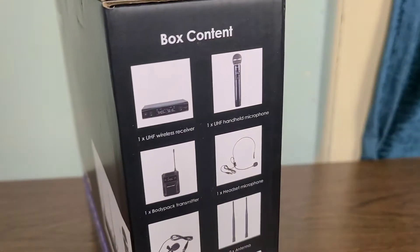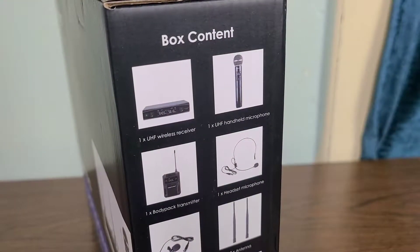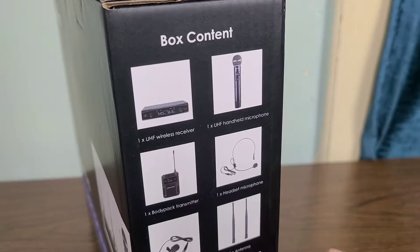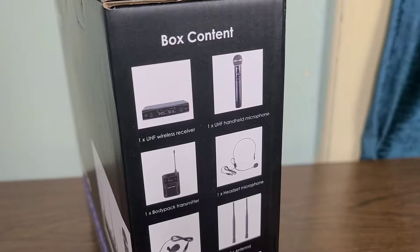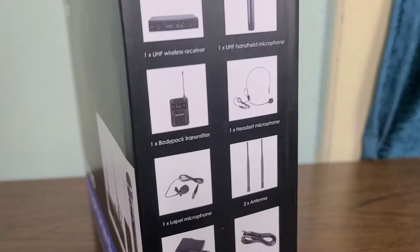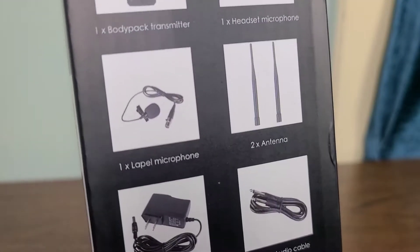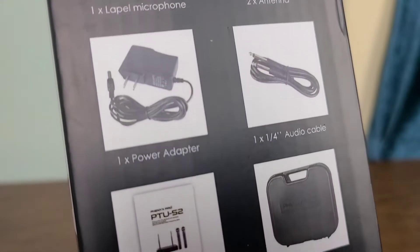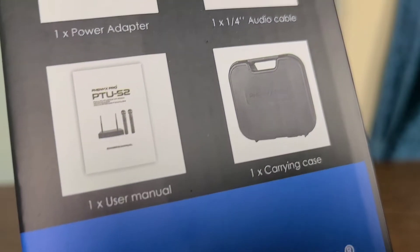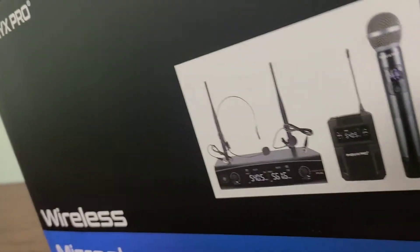First of all, we're going to spin the box around and take a look at the actual contents. Inside the box you get one UHF wireless receiver, one UHF handheld microphone, the body pack transmitter, one headset microphone, one lapel microphone, two antennas, one power adapter, one audio cable, one user manual, and a hard carrying case as well.